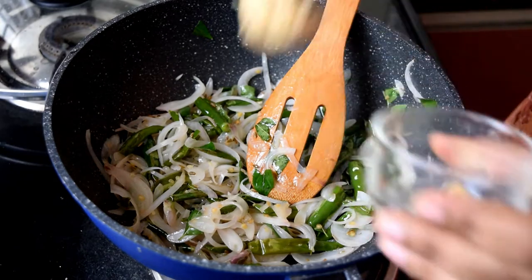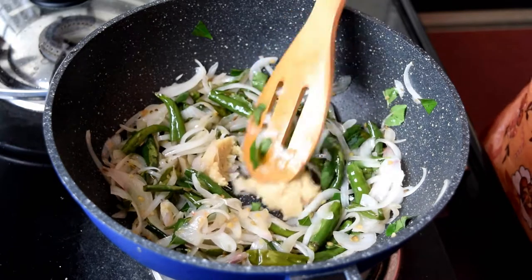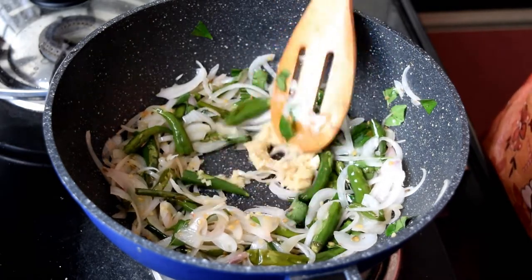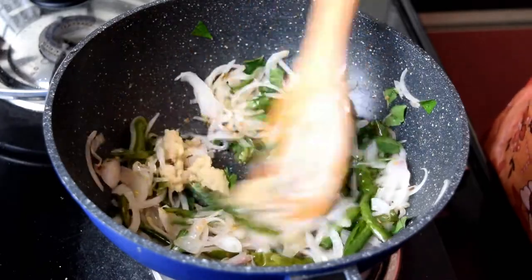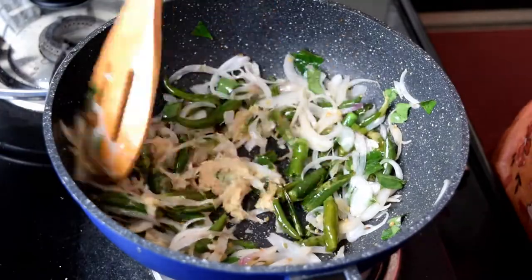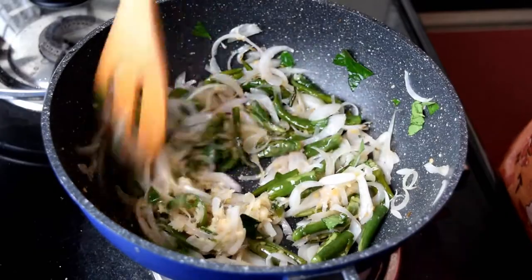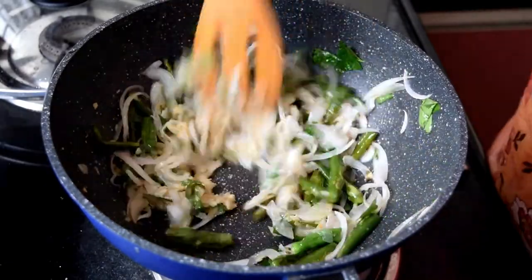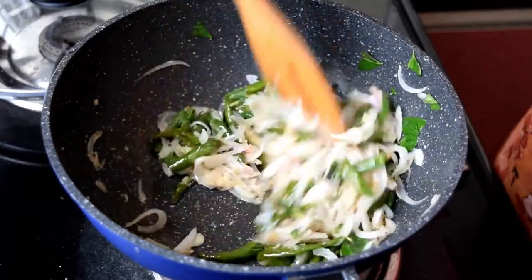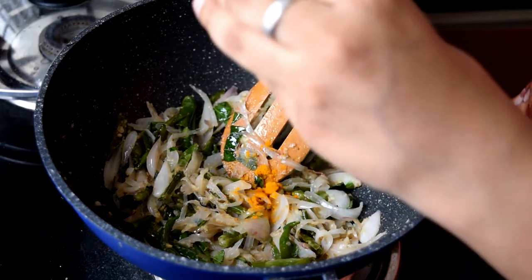Add a tablespoon of the oil paste and fry it. Add a teaspoon of salt.